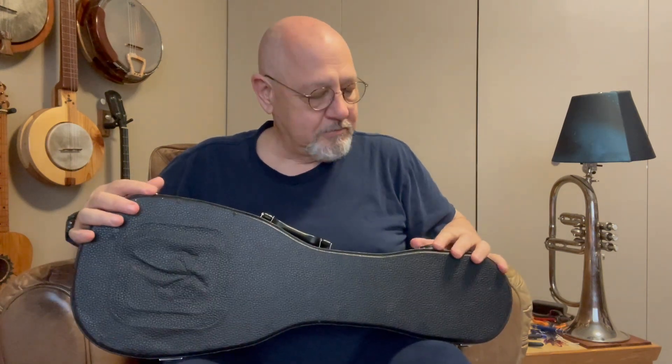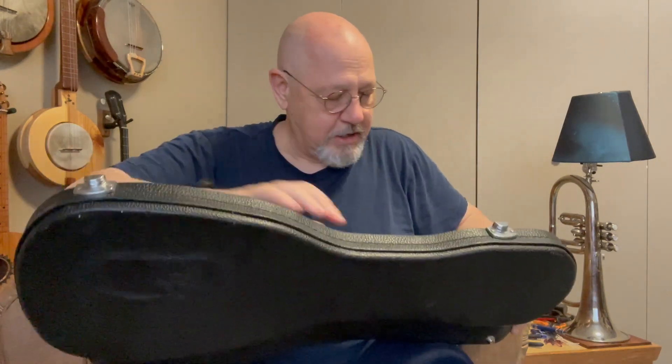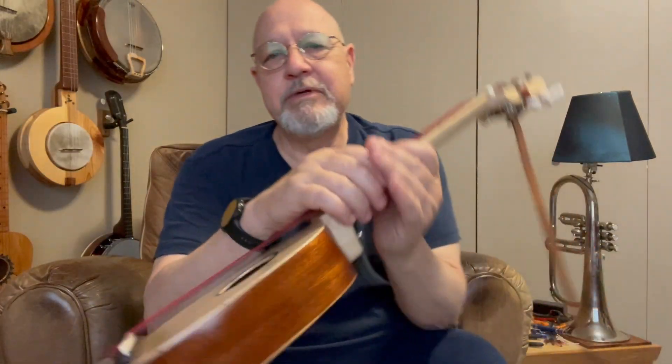It's pretty lightweight. I could put it in a soft case if I want, but this protects it. And this is my little pineapple ukulele case. And this is my little pineapple ukulele. So I'll tell you how I built it. I think I can safely say for the most part, I built it.